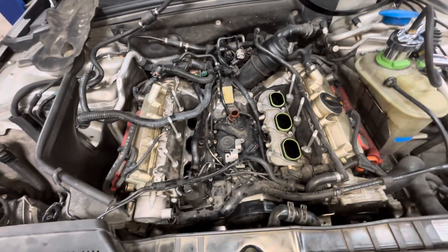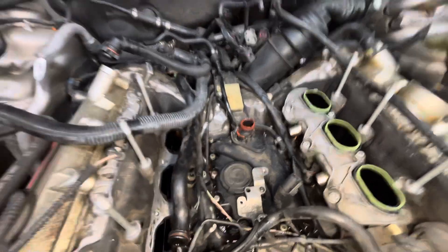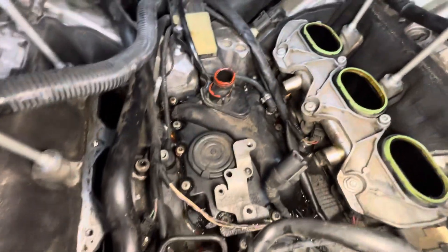Today I'm working on a 2010 Audi S4. Just want to make a quick video talking about a coolant leak you see from time to time. This has the 3 liter supercharged engine and as you can see someone's already been in here trying to fix the coolant leak.